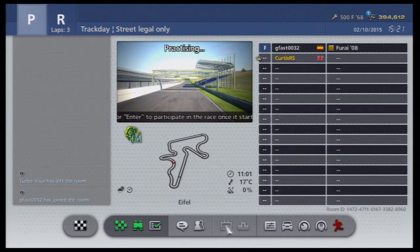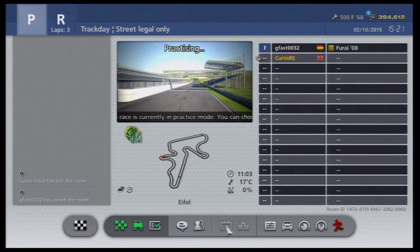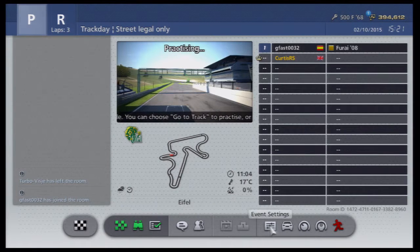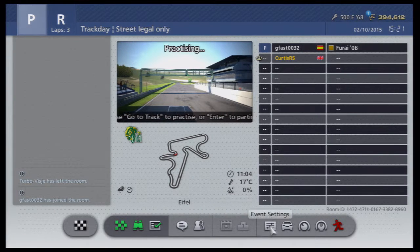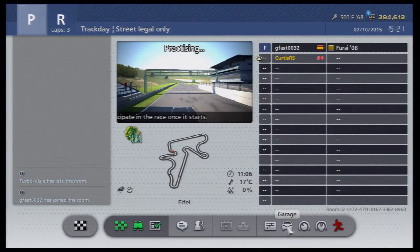This is going to be a bit different on this review because Gran Turismo have added this update where you can effectively create courses within your mobile phone or smartphone. Every single time I do a review it's going to be a different track and I'm going to go completely blind into all of this. So there will probably be a few crashes now and again.